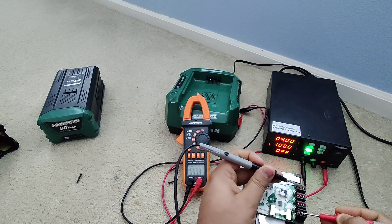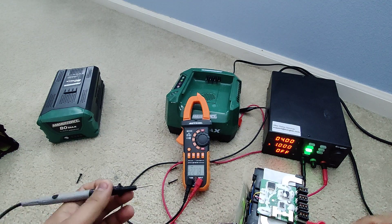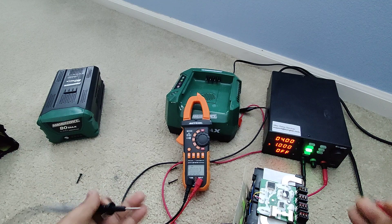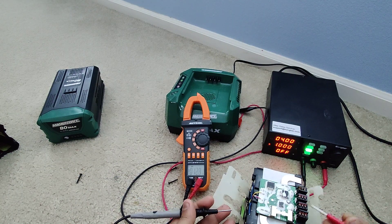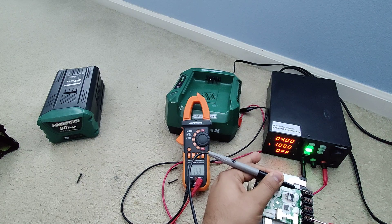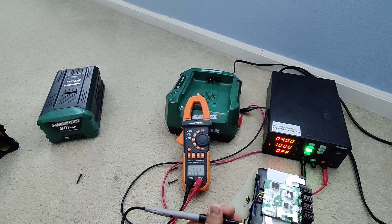Going back — we had 76.8 volts, it should be 80. So these cells are not fully charged. The problem is the BMS, a specific cell, or a one-time imbalance issue that will be fixed once you balance all cells close to 4 volts. We're short by about 3.2 volts. This cell here shows 3.6 — we're missing about 0.40 volts there — meaning about four to eight cells are not fully charged.